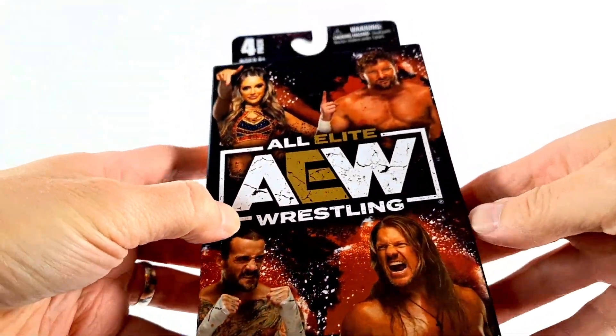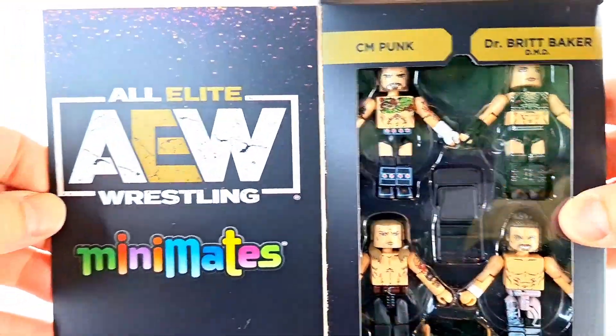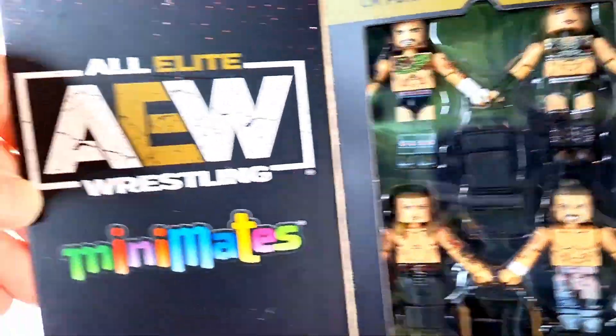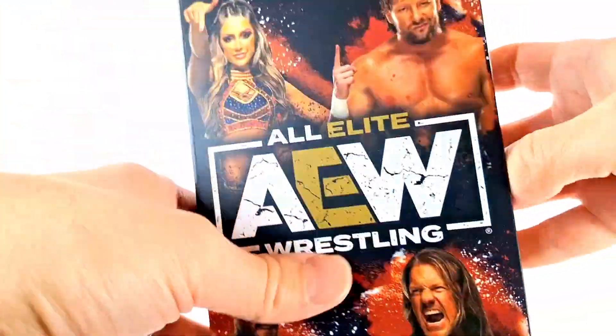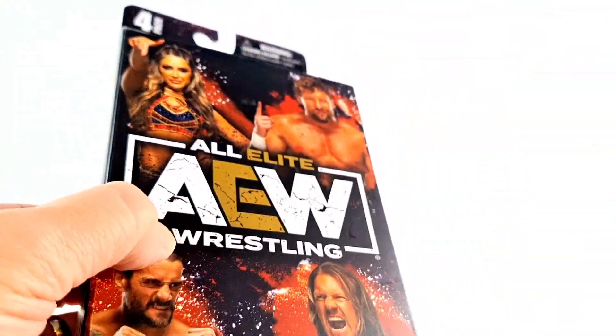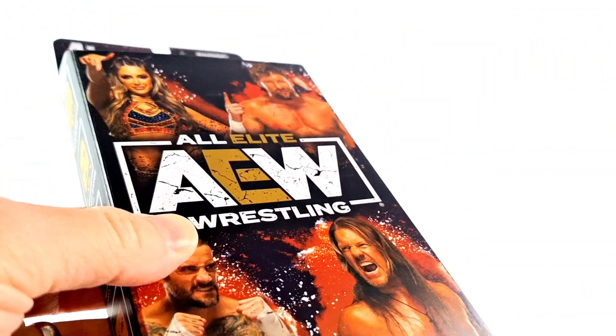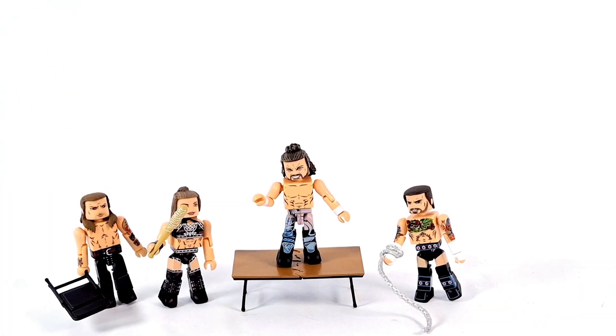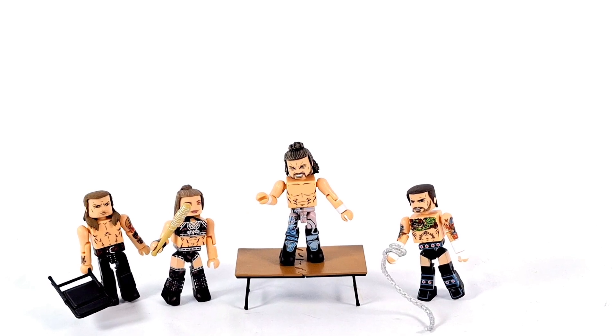Before we open the package, there's a window box here — and there they are. There's the figures. Cute, very, very nice. It's a very handsome little package. I love the black and white and gold of the AEW logo. It's pretty cool. And here are the AEW Minimates out of the package. They're pretty awesome, guys, they really are.